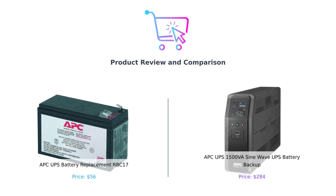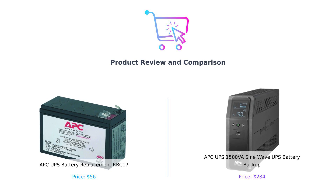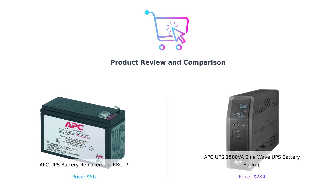Welcome back to the channel where we don't just buy — we buy smart. Today we're diving into a shocking showdown between two power-packed contenders: the RBC-17 replacement battery and the mighty APC-1500VA sine wave UPS battery backup.